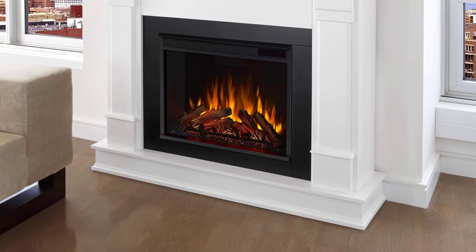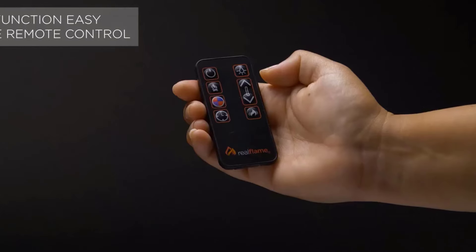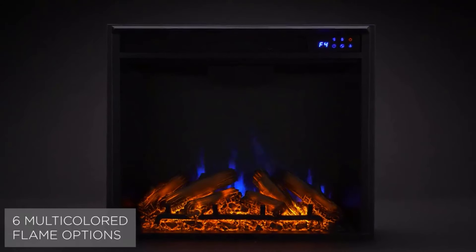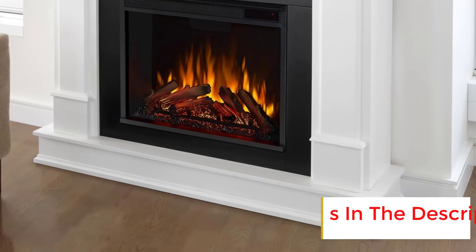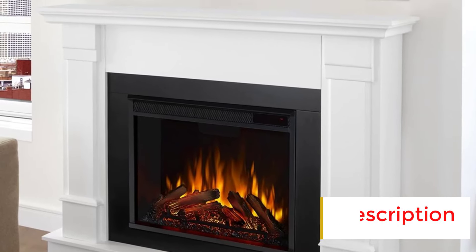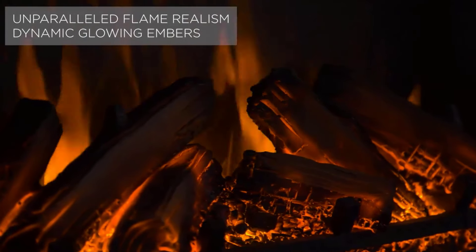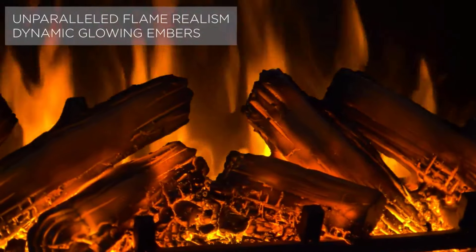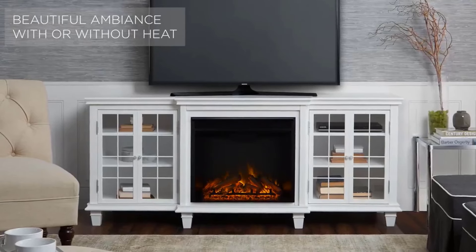In terms of sound, the fireplace operates at a low volume, allowing us to engage in conversation without issues. However, we did note that it makes a beeping sound whenever we adjusted the settings. If you choose to use it for ambience with the heat off, it's perfectly quiet. It's not the easiest unit on this list to assemble — it took two of us less than an hour — and we found the illustrated directions easy to follow. Once assembled, we found it easy to use the settings on the firebox panel and the remote, which works up to 25 feet away.